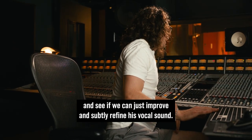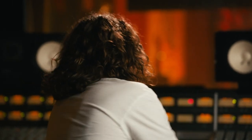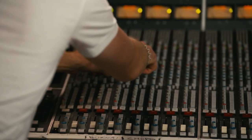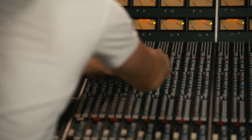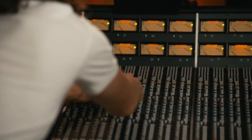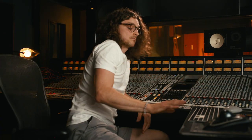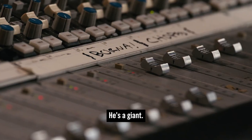Let's try a little bit of EQ and see if we can just improve and subtly refine his vocal sound. Doesn't need it — that's just the sound of his voice. He's a giant.